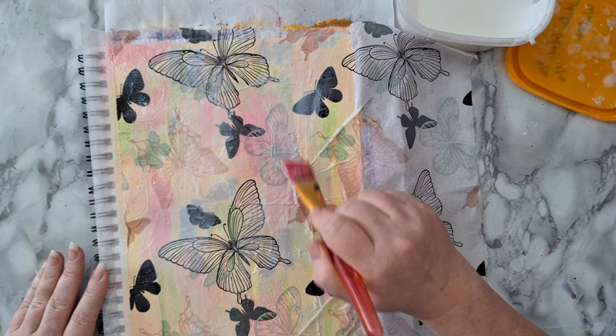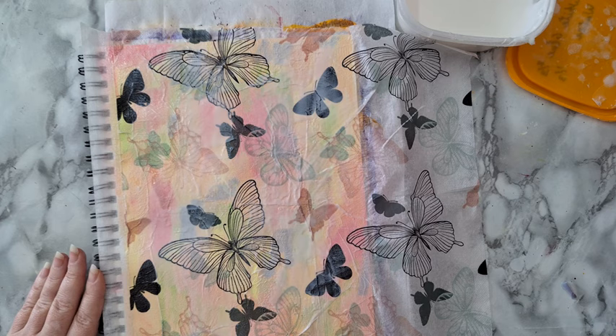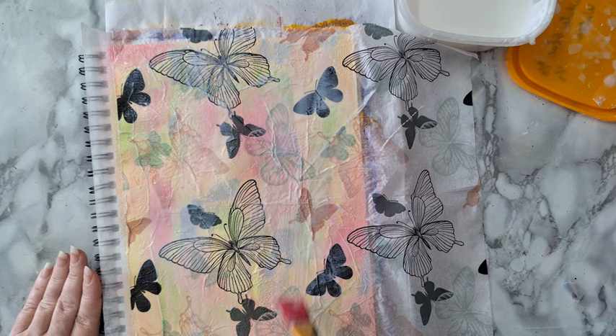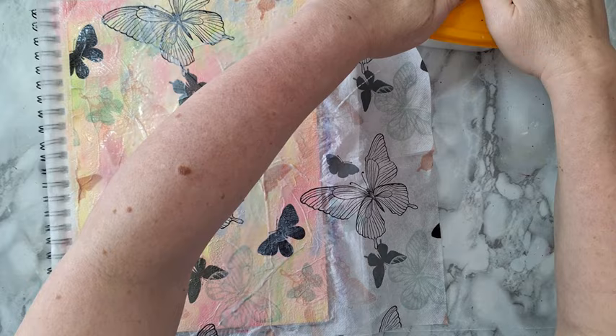Always use the flat of the brush and let it glide. Most of the time I work from the inside toward the outside. I've got lots of glue here that needs to dry — that's the only downside of this. When it's dry I'll come back and we'll continue.